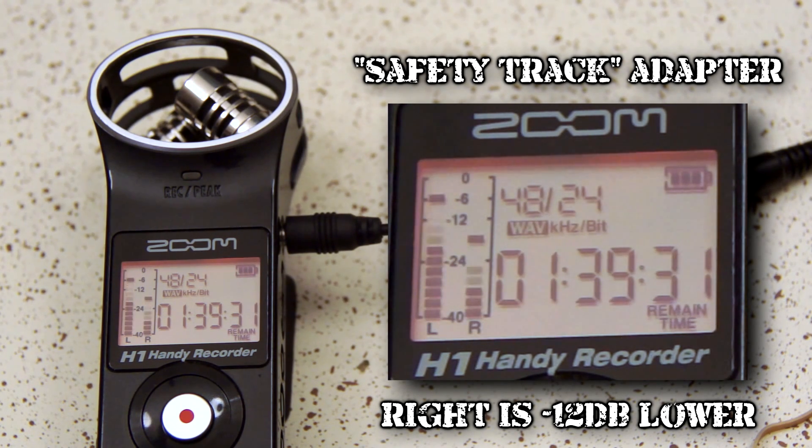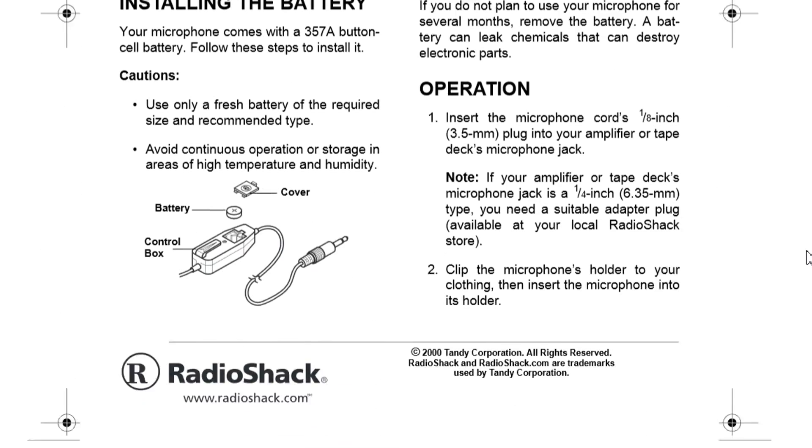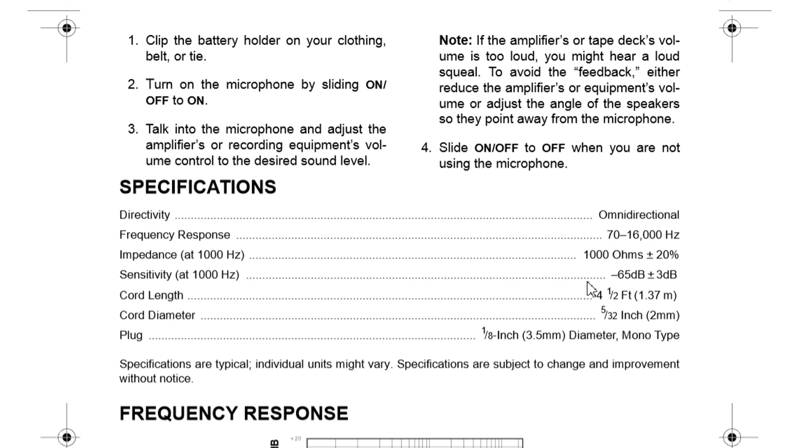All for under three bucks — but before we build it, we have to do some homework. The first thing you need to find is your mic's impedance. Check your microphone manual and look under specifications; the impedance will be listed there.